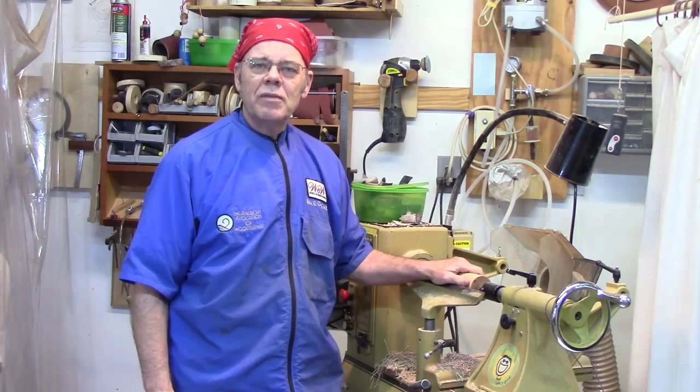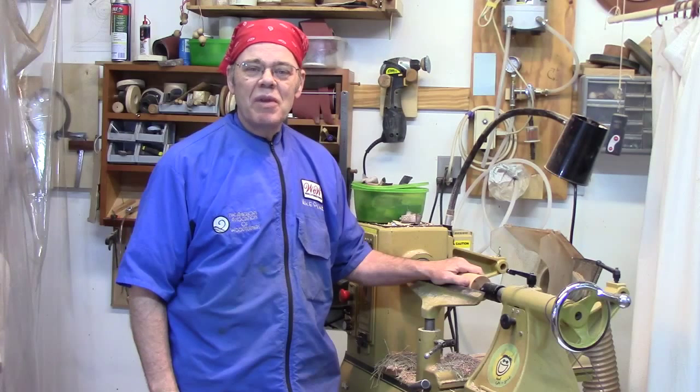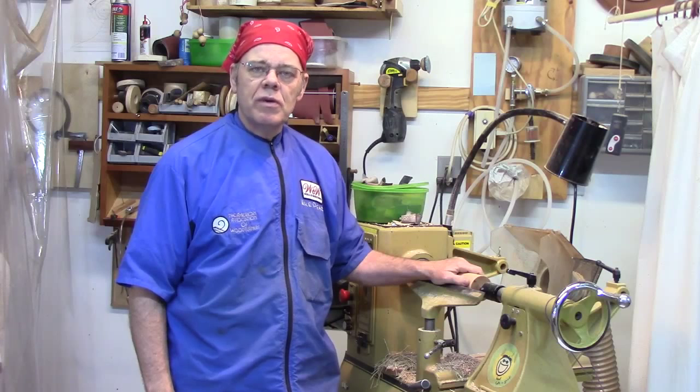Hey y'all, welcome back to my shop. Today I want to focus on some basic concepts for beginners. If you're an experienced woodturner, this probably will bring back a smile to your face as you remember some of those early days, but you're probably not going to learn anything new.